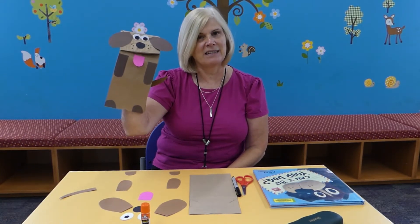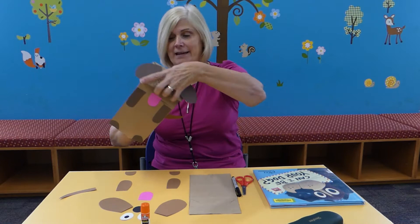Hi! Good afternoon and welcome to another craft. Today what we're going to make is a little dog puppet. This is what the puppet will look like when you're done and I'm going to tell you what you need to make this craft and how to go ahead and make it.